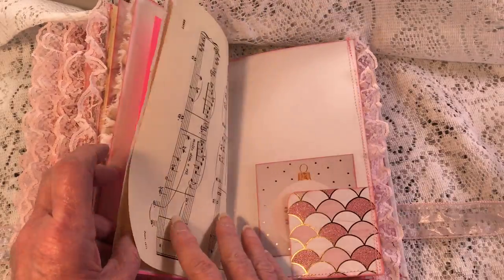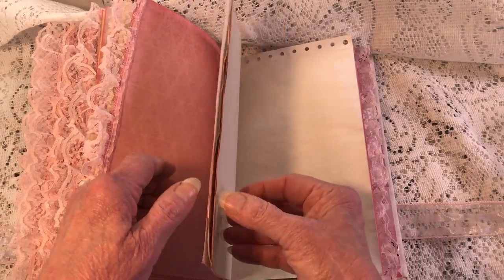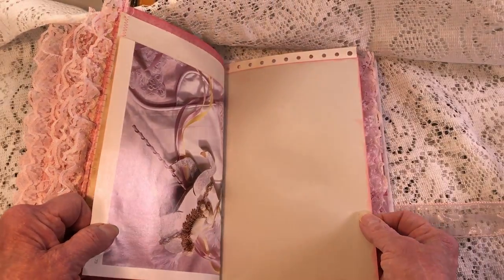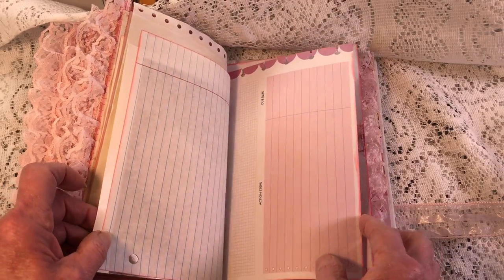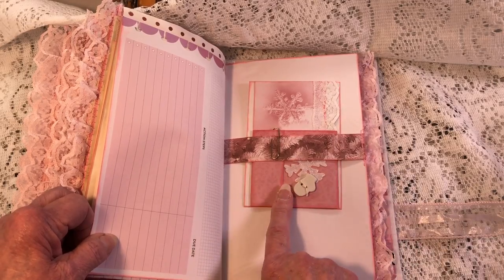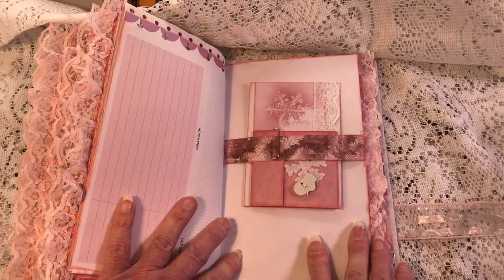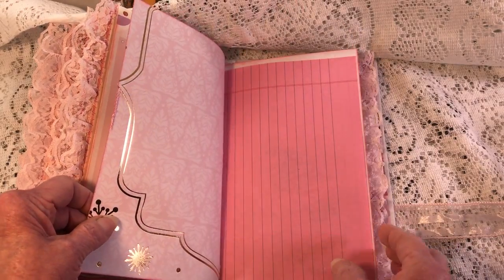Moving on — just different various papers and side tucks. There's Southern Living magazine with some really cool Christmas pictures. Here is an envelope, and you know how I like to decorate envelopes, so the top is decorated with a fold-out.